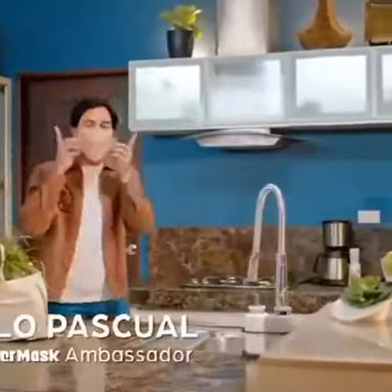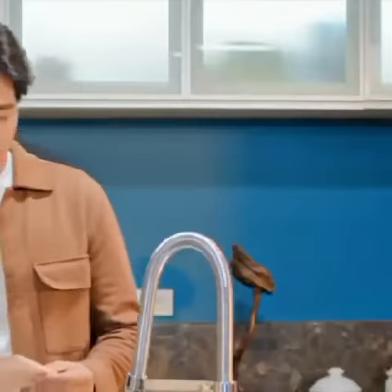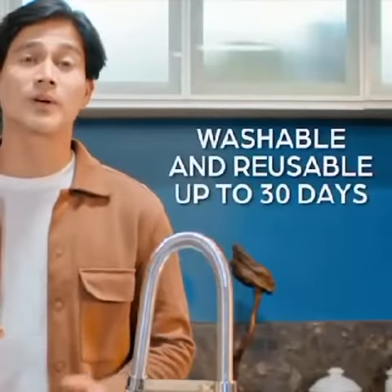It's a good thing I have my copper mask that protects me every time I step outside. In order to keep the mask in optimum condition, here are the care instructions we should do after using it. The mask is washable and reusable for up to 30 days.